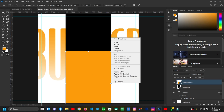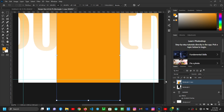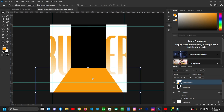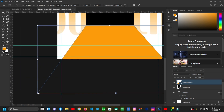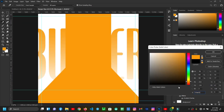I'll right-click on it and select Skew. Then I'll scale my rectangle nicely like this.